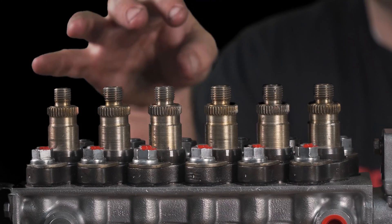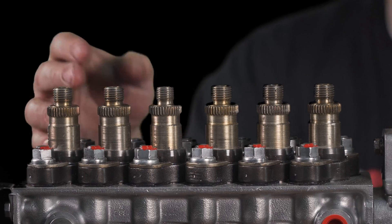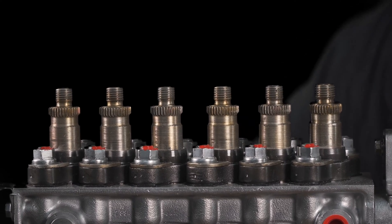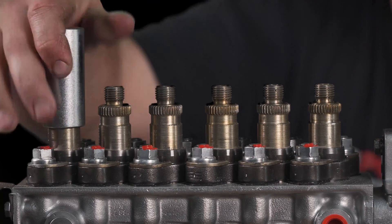We're going to show you how to put delivery valves in your P-Pump, your P7100 pump. First thing you're going to need — these have a special spline, so you need the splined delivery valve socket. If you don't have one, buy one with it when you're getting your delivery valves. The spline socket fits on here.